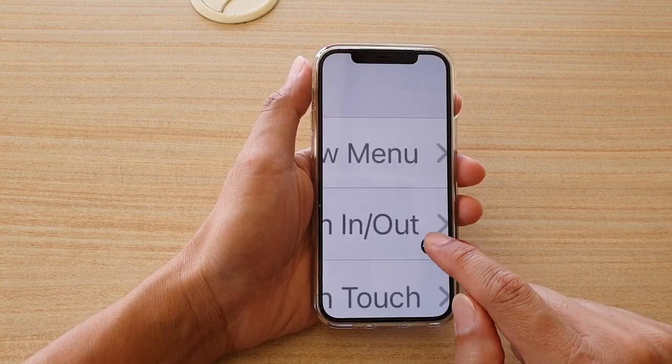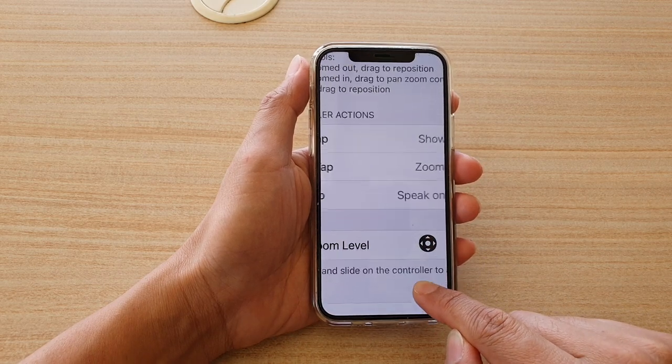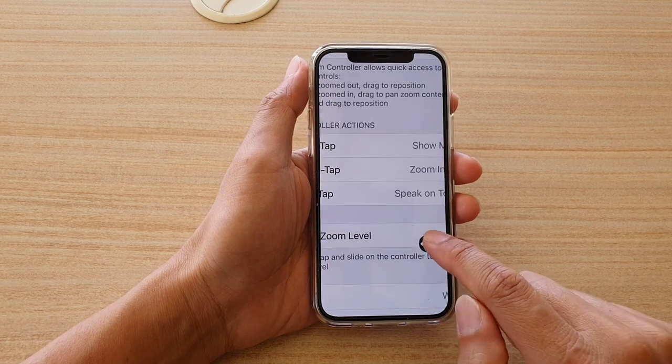From here you can zoom around the screen, and that's how you can use the double tap to adjust the zoom level.